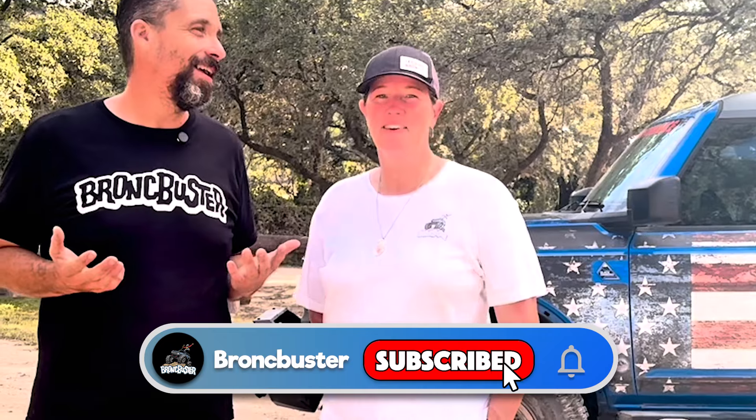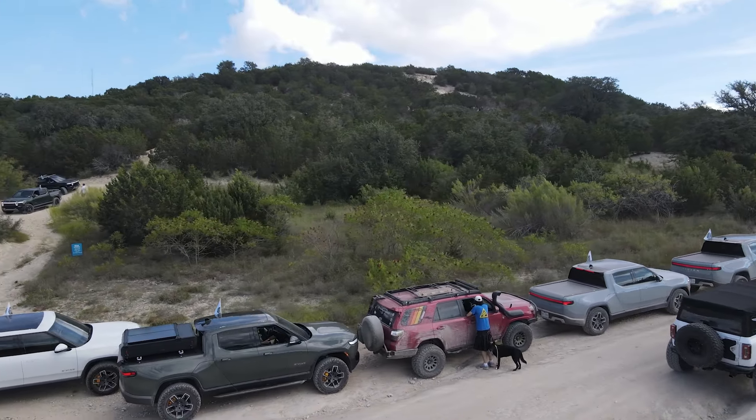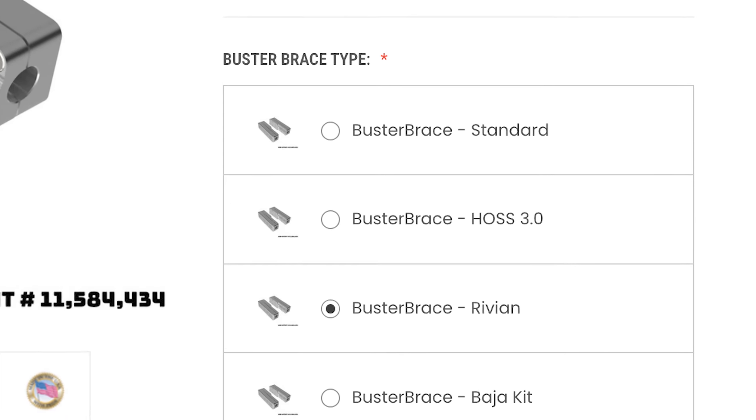We get to hang out with the Rivians! We got all the Rivian guys out today and we get to see how those things do off-road. I'm excited about that — I've been wanting to do this for a while because they break tie rods pretty easily. We have a component we've made for their trucks that will stop that. Anyway, let's hit the trail and go have some fun.